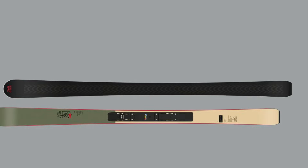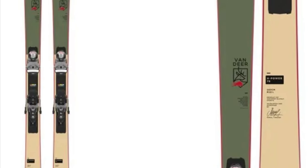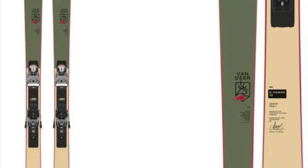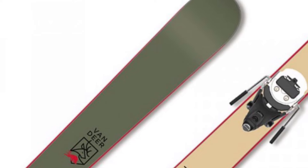The race skis absolutely shine. They grip like race skis even in icy conditions, providing exceptional edge hold and stability through every turn. But don't let that race-inspired performance fool you — they're surprisingly nimble when you venture off-piste.